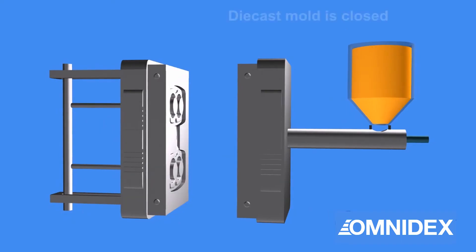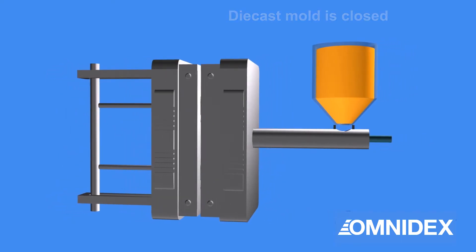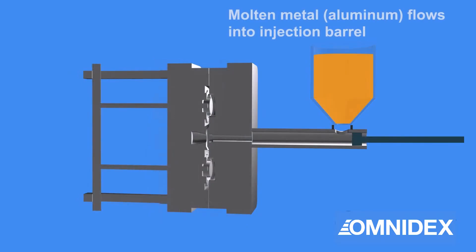The die casting mold and tools are placed on the machine. The mold is then closed. Molten metal is injected into the die to fill the cavity.